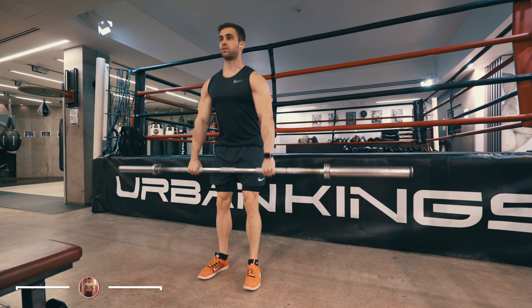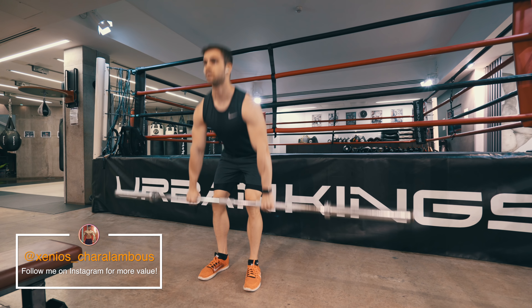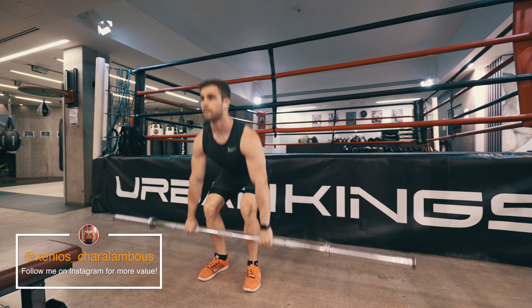What's up guys, welcome back to another video. This is Xenon Suralampus and today I'm bringing you a full back workout, and it's good to be back on my regular routine.